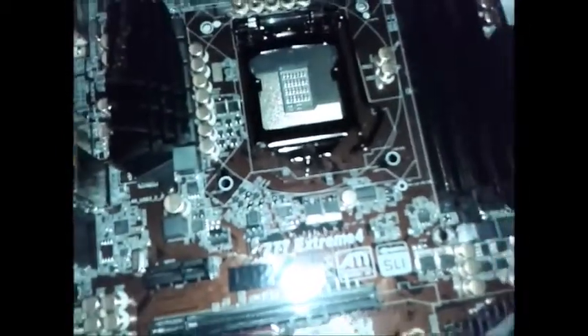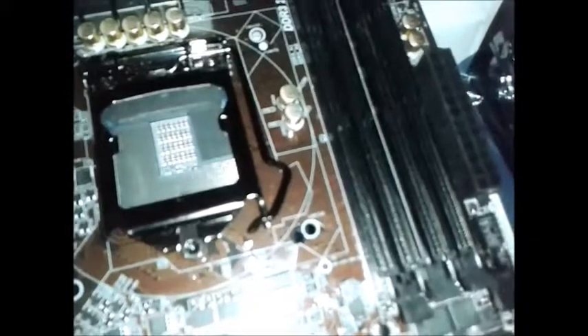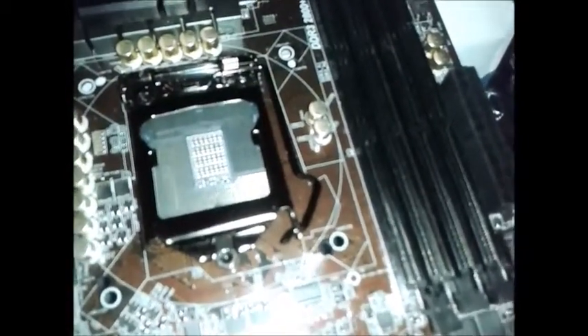I've not had much luck with ASRock motherboards, but it might be down to my power supply. I don't recommend or not recommend them because I've not had a proper experience. I did have an ASRock board — a Z77 — in my dad's computer, and it did have niggles, like it would reboot sometimes on its own even though everything should have been perfect.